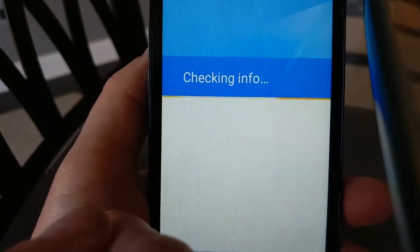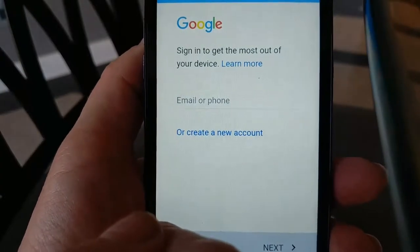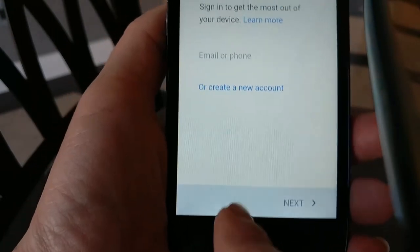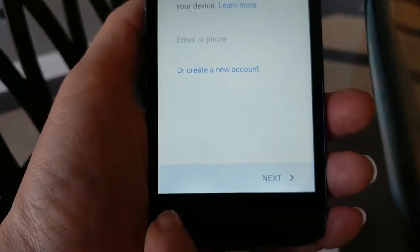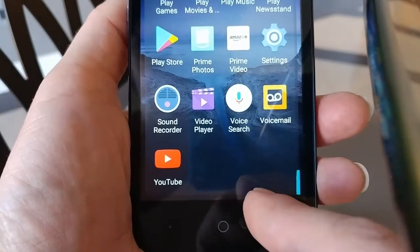Let's go to Play Store. You have to have a Google account to use Play Store. Once you have a Google account, you can go to Play Store and download more apps — you might not need more, but it's nice if you do.